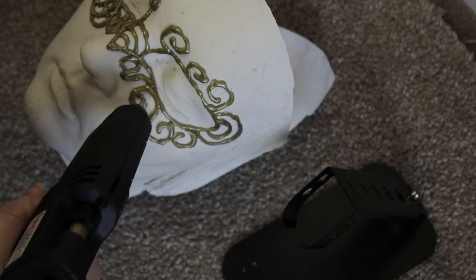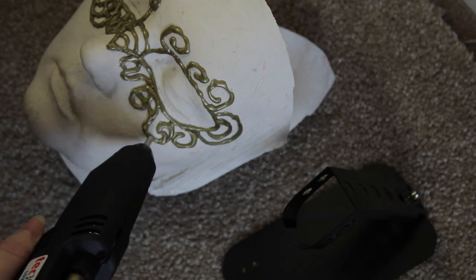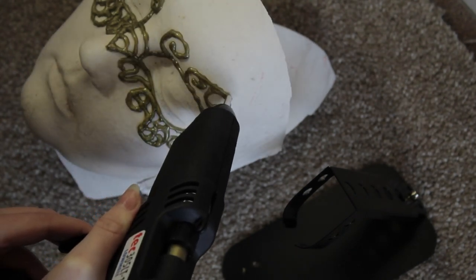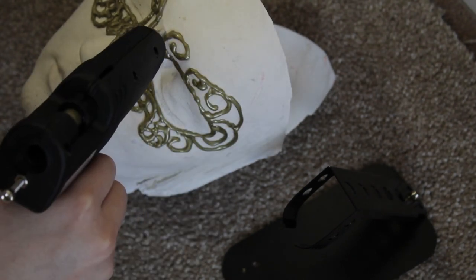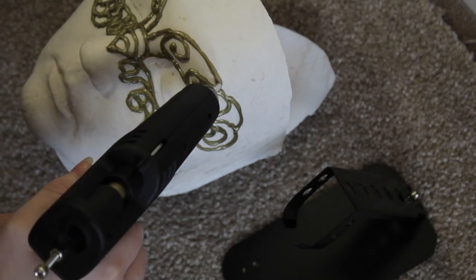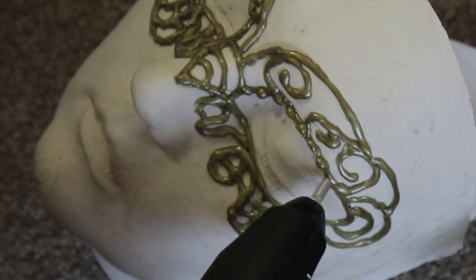If you want, you could just outline it here and leave it at that. But I'm going to be filling them in a little bit more, creating more swirls, then outlining the whole thing and creating a few more crossings right in the center where the nose bridge is.